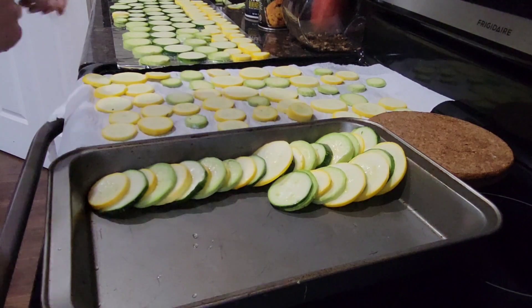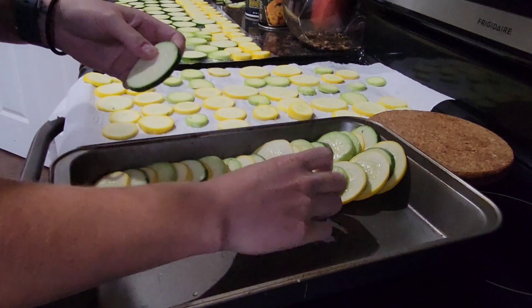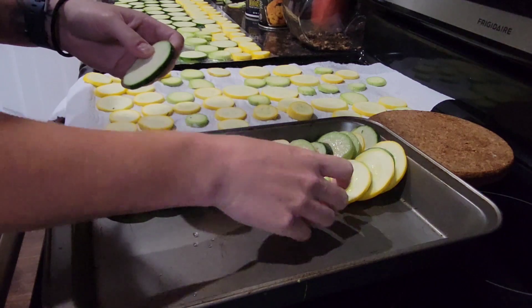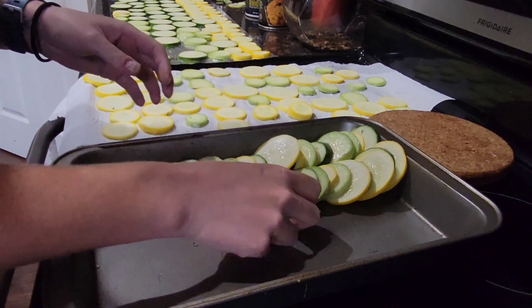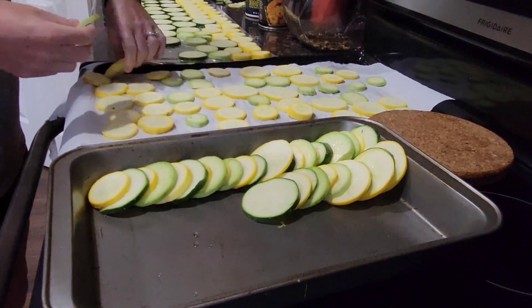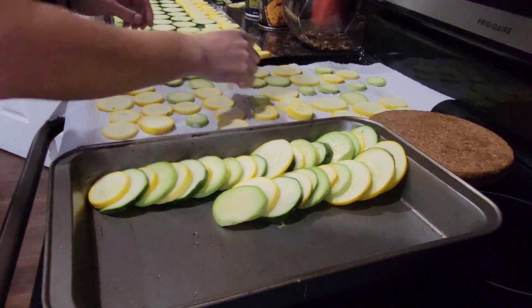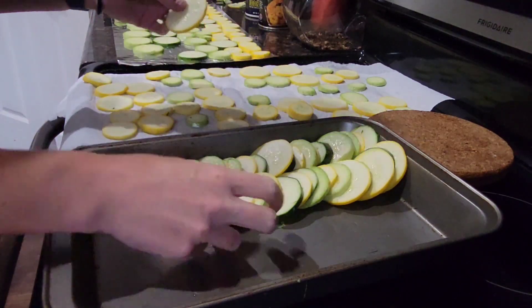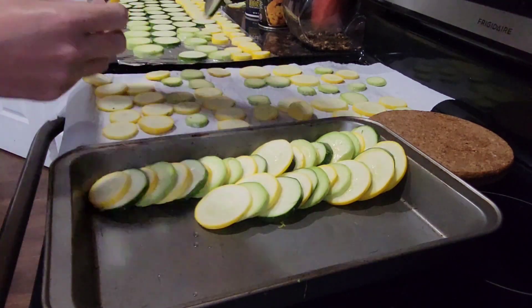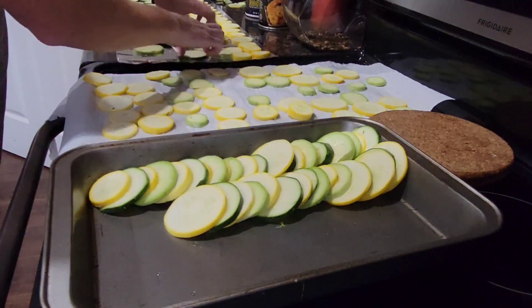If you were using roughly two pounds of squash, you would be doing this in a nine by nine baking dish. Obviously I'm using more, so I'm using a bigger pan. You're going to line various squash up — I like to alternate colors because it's pretty — in nice little rows in your baking dish.